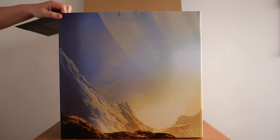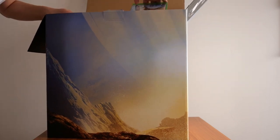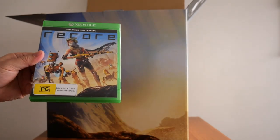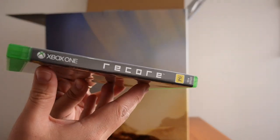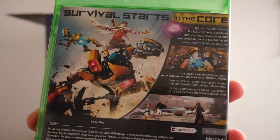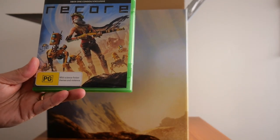The first item is the game case. There's the front cover, the spine, and the back cover with the game details. Inside you only get the single Xbox disc — no instruction manual or anything extra. I would have liked an actual booklet detailing the story, controls, and characters, but unfortunately not this time. There is also a digital instruction manual available, which is where most games are heading nowadays.